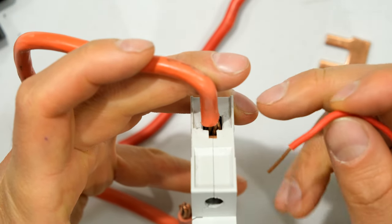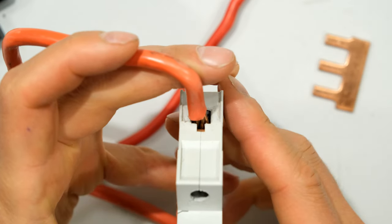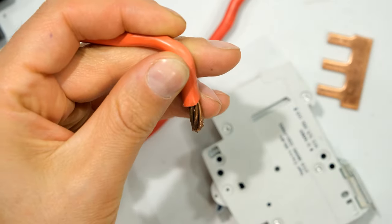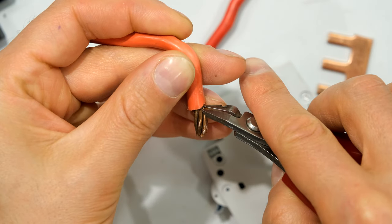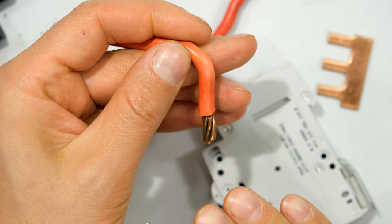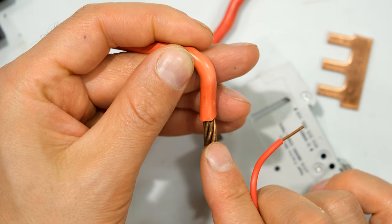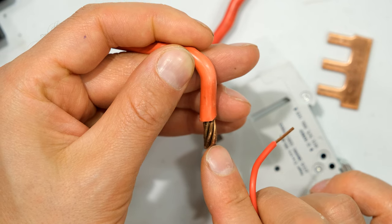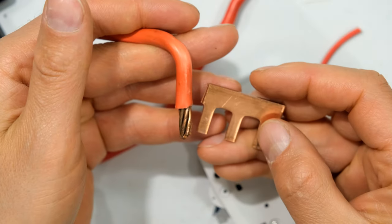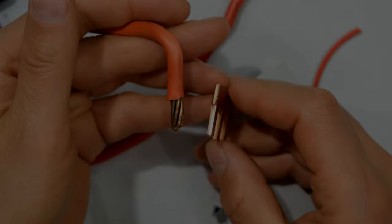Another problem with using jumpers is that with thick conductors we cannot get the jumper inside, so people tend to cut a little bit of the main conductor off to make space. That is completely incorrect — we can't cut any of these cores off because we'll be reducing the current carrying capability of that conductor. I've provided a few reasons why bus bars are better. Thanks for watching.